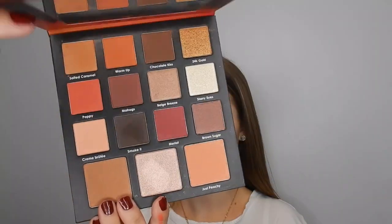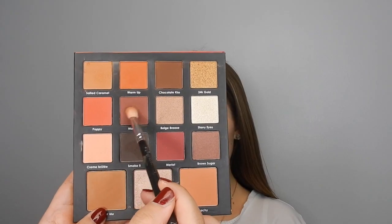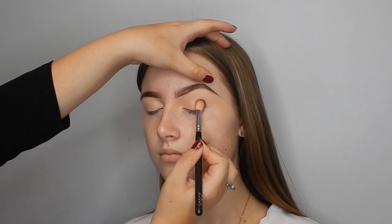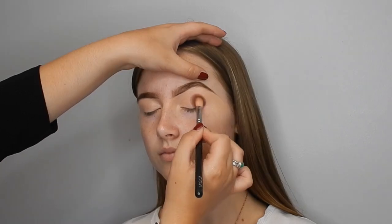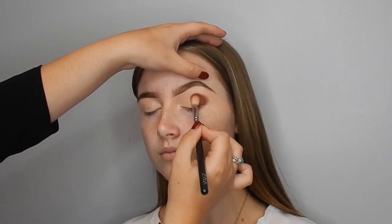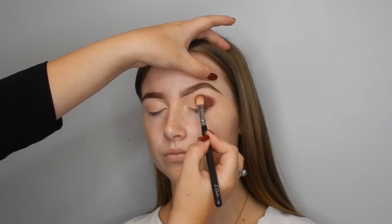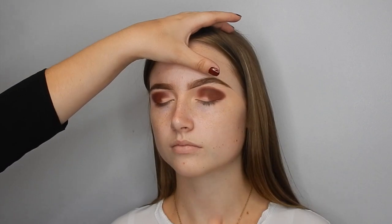Going in with the Michelle Fox palette now — isn't it beautiful? I'm going in with the shade Mahogs, which is literally just a beautiful mahogany shade. This is going to be like the star of the look because it's the shade you'll see the most. I'm using this as the base of the eyeshadow look and then using all the other eyeshadows just to complement it.